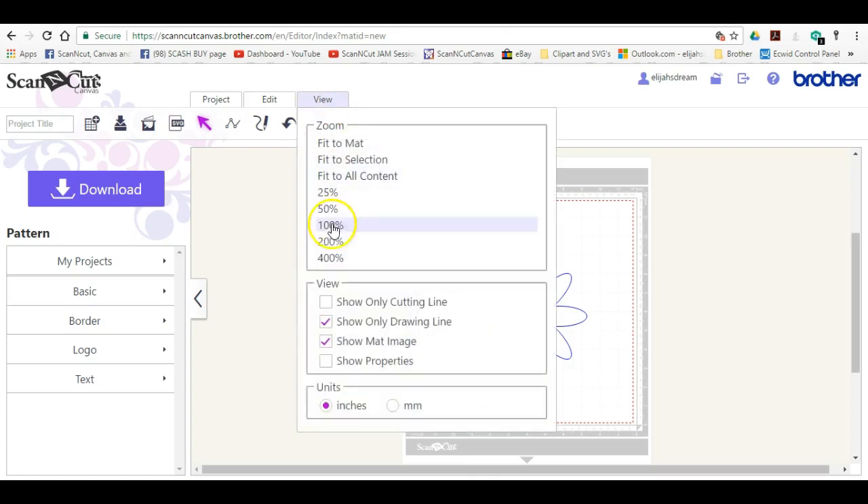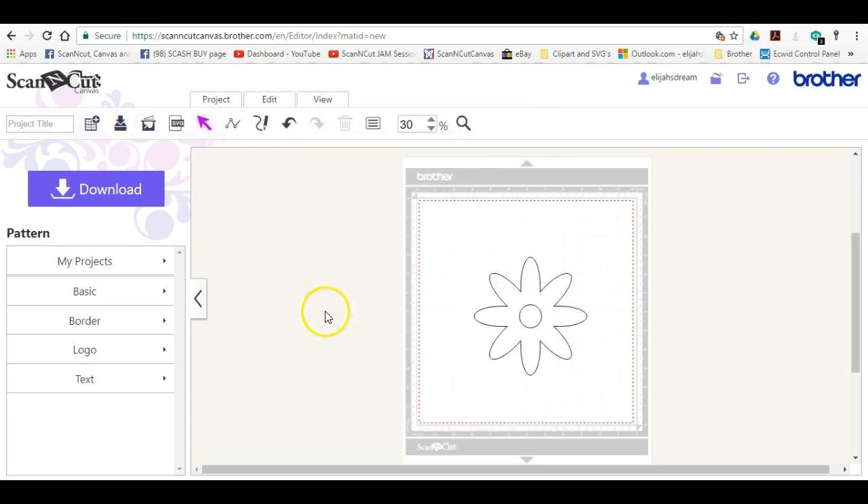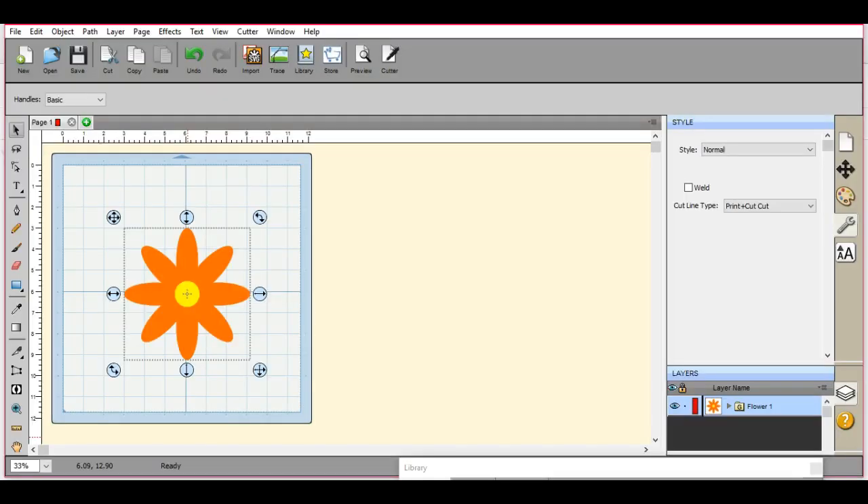So there's that — the Drawing Line. And there's the Cutting Line. So I do both a Cut and a Draw in the same file. So when you get this to the machine, when you hit Cut, that will come up. And then when you hit Draw, it will also come up. So that's how you do that in Surecuts-A-Lot.